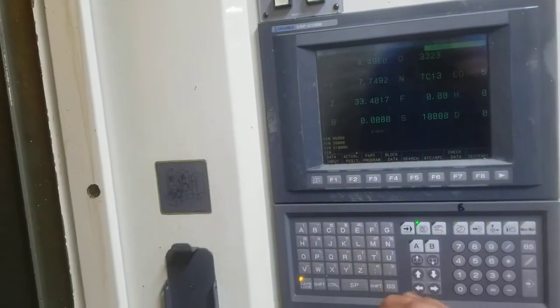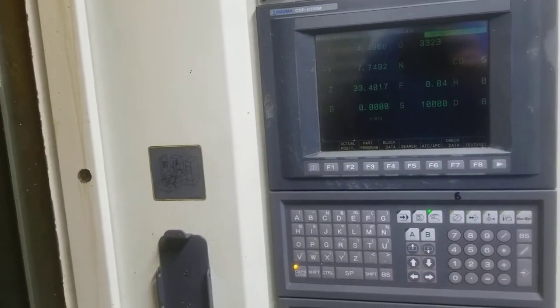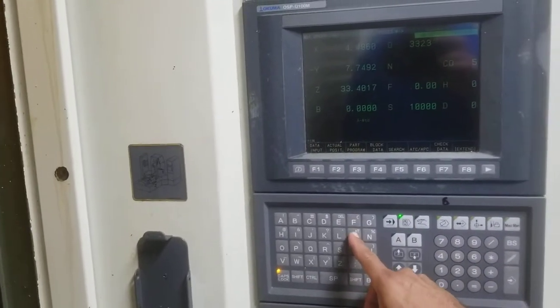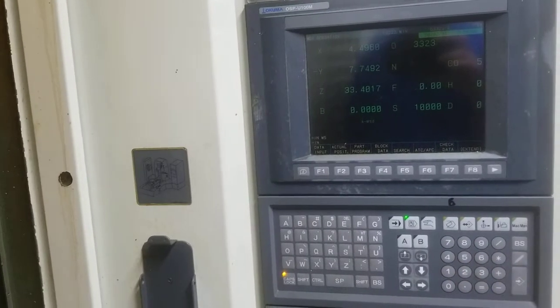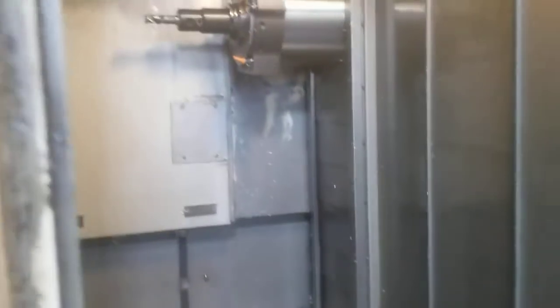Can you bring it back down, or just wrap the machine around for me? Let's bring the spindle down to about 1,000 — or even turn the spindle off. And let's wrap it to the XYZ axes.